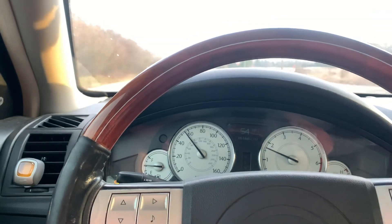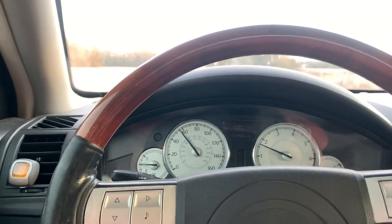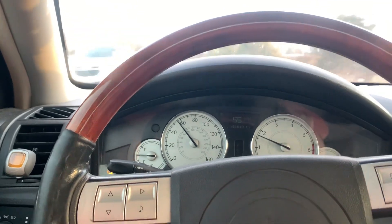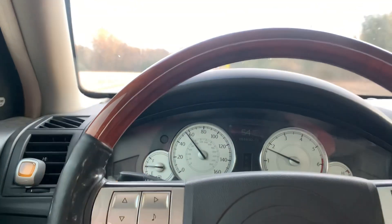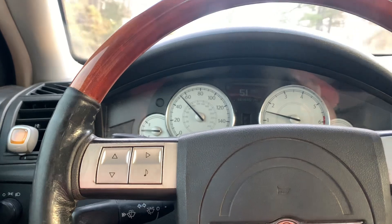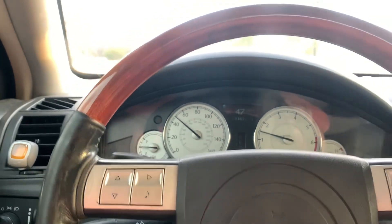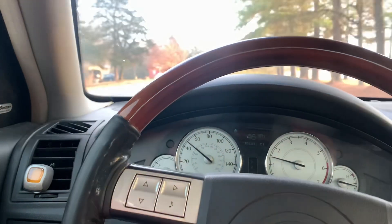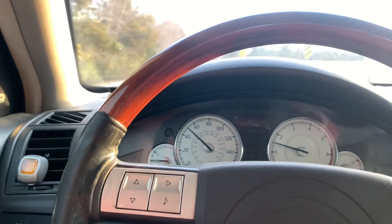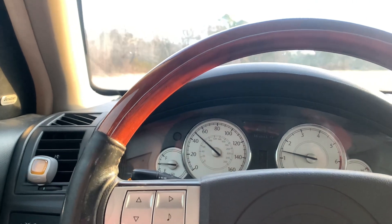A little bit of road noise — nothing too crazy. I wish they were a little quieter, but they're pretty good. They do walk a little bit; I think that's just a 275 on an eight-and-a-half-wide wheel, to be completely honest. But it's pretty good. The other day I went out on some private property and did some spirited driving.